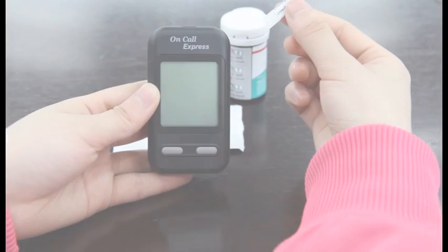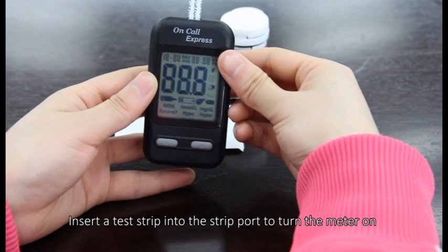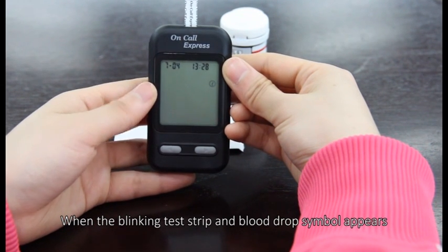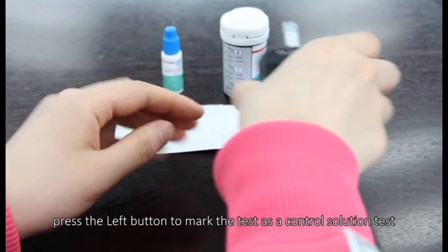Performing a quality control test. Insert a test strip into the strip port to turn the meter on and check the display. When the blinking test strip and blood drop symbol appears, press the left button to mark the test as a control solution test.